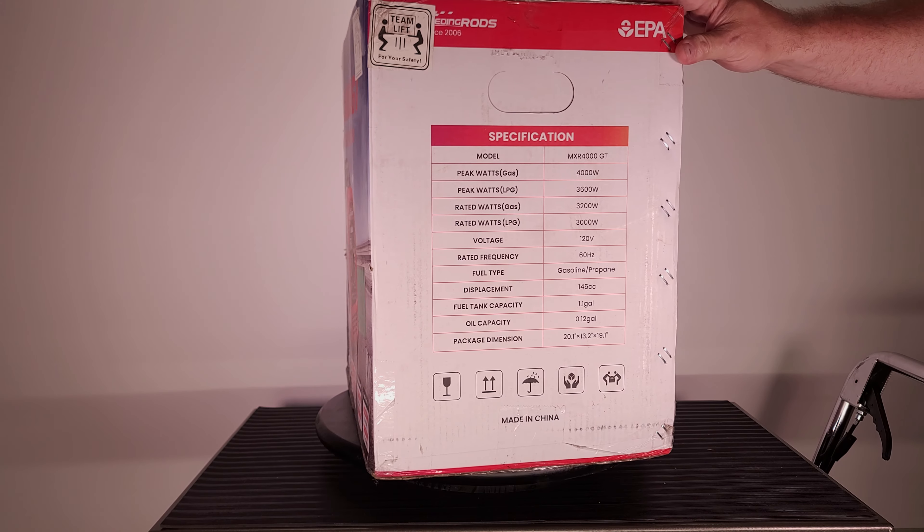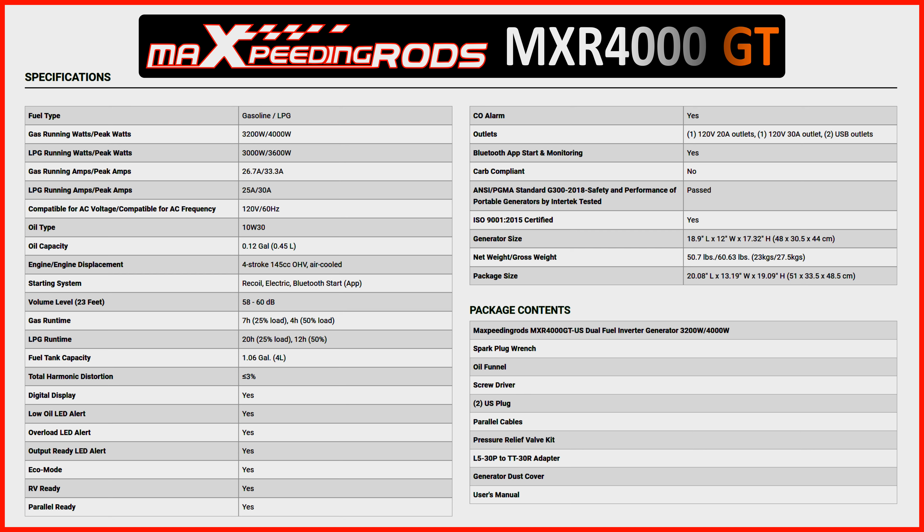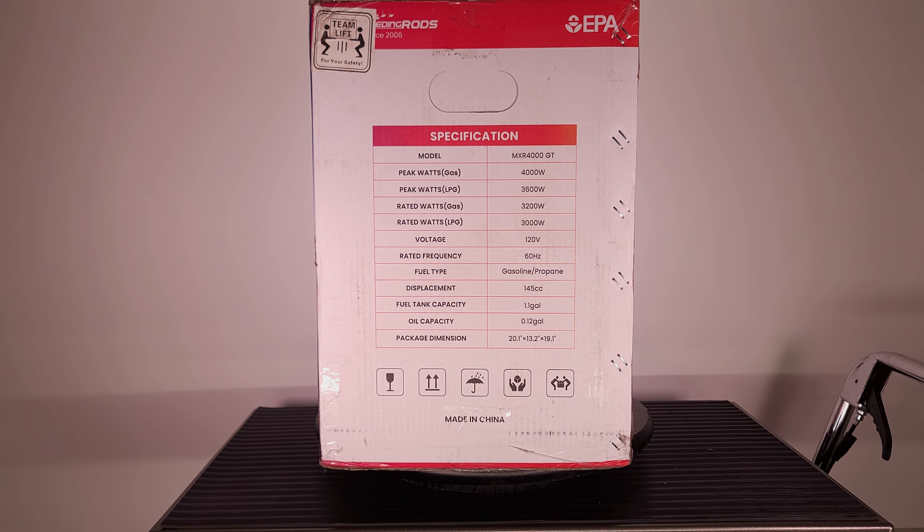The specs on this — I have a full sheet of specs I'll put up on the screen so you can pause and read them — but the main specs: it has 4,000 peak watts on gas and 3,600 peak watts on propane, 3,200 rated watts on gas and 3,000 watts on propane. It's 120 volts, 60 Hz, 145cc engine, holds 1.1 gallons of gas and about a half a quart of oil.